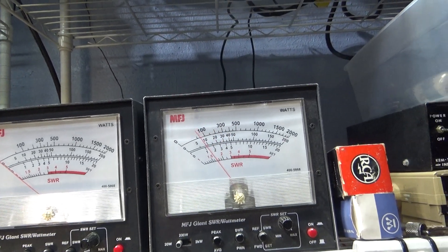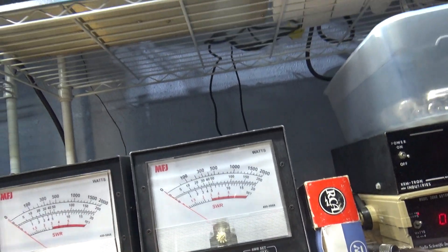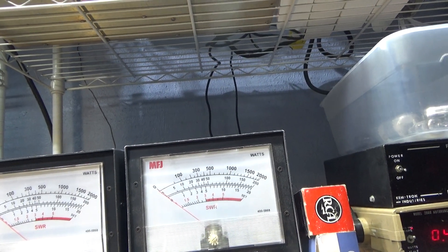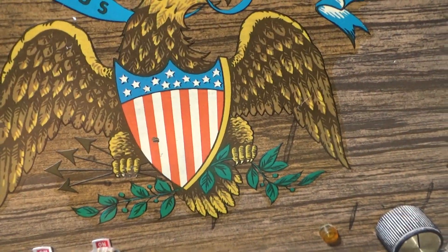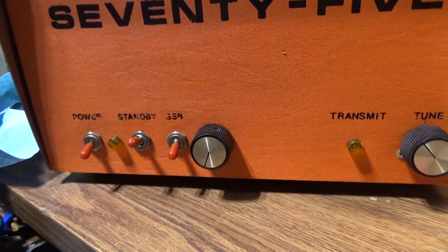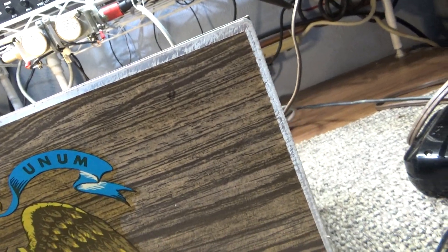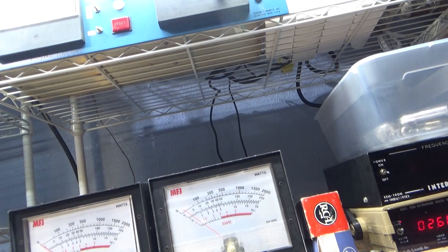Going to take it off peak, put it on the 200-watt scale, and hopefully this thing is still tuned up. Going to put it on operate — take that off SSB, that's the AM/SSB switch. The switches match what you see there. Key it down — there it goes, smoke test.